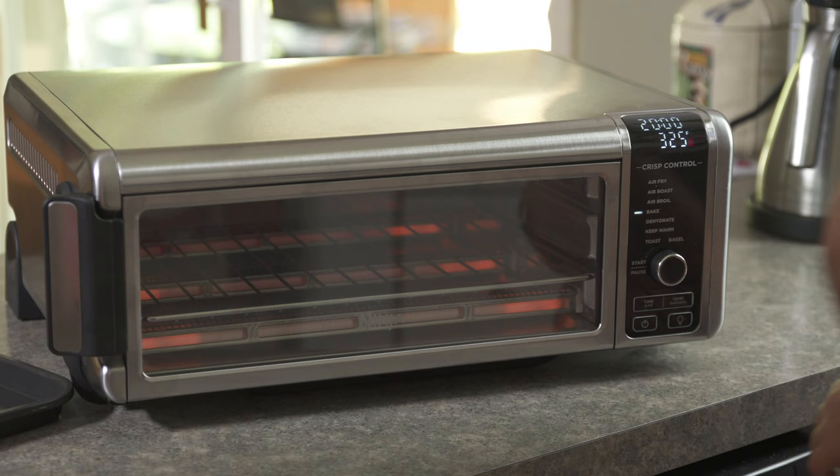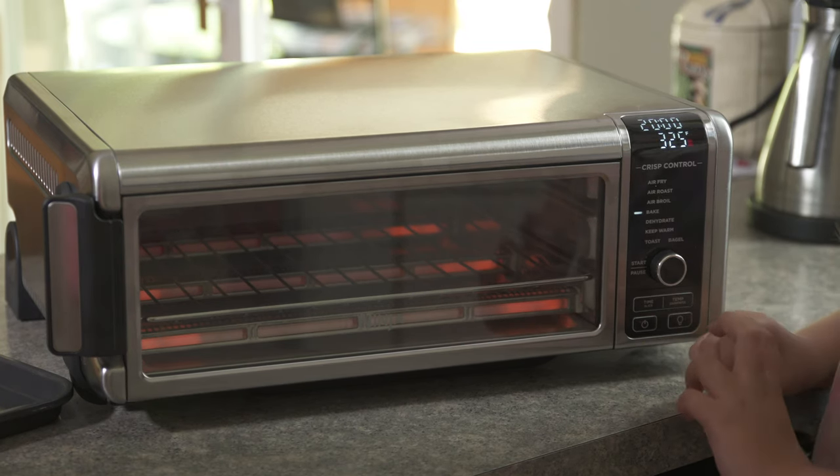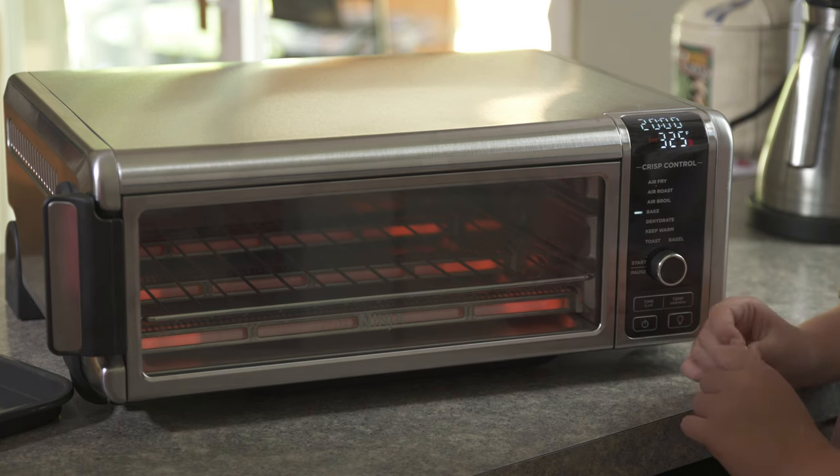So it's going to preheat now. One thing that really surprised us is just how fast this oven preheats. It only took under a minute to preheat from a cold oven.